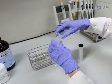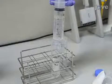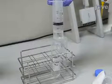Next, sterilize the cholesterol solution using a 50 milliliter syringe with a 0.45 micrometer syringe filter and remove any undissolved cholesterol.